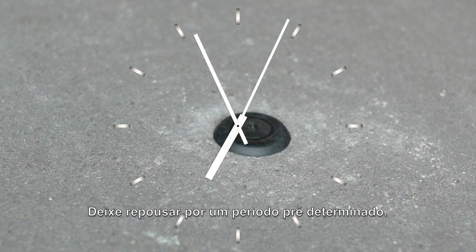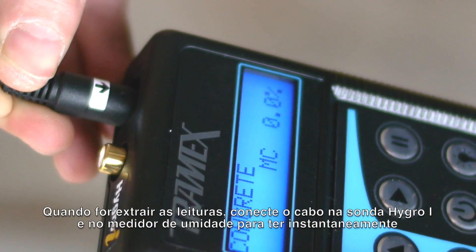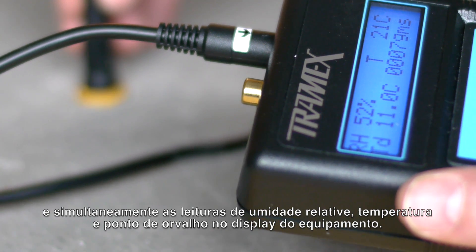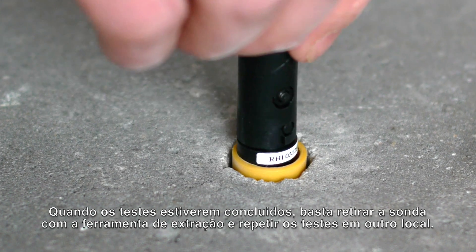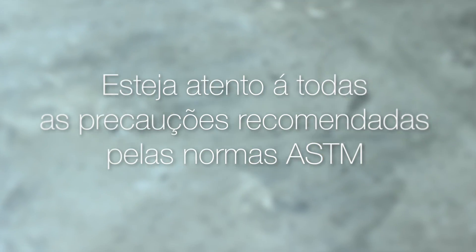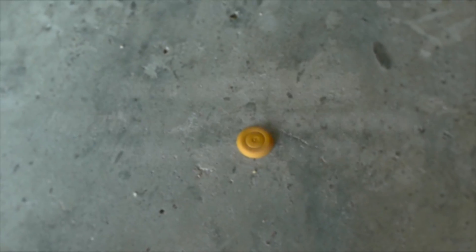Leave for the standard test period. When taking readings, plug the interface into the Hygroi probe and instantly read the relative humidity, temperature, and dew point simultaneously on the clear display. When testing is complete, the Hygroi probes can be removed with the extraction tool and used repeatedly. The user must be mindful of all the proper safety precautions as mentioned in the ASTM standard.